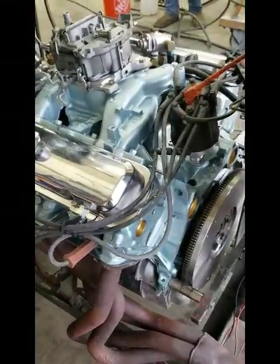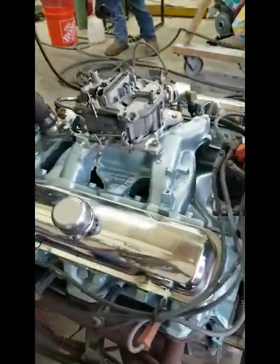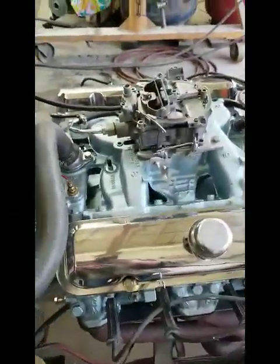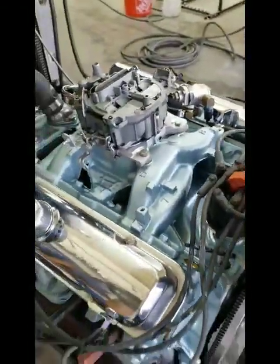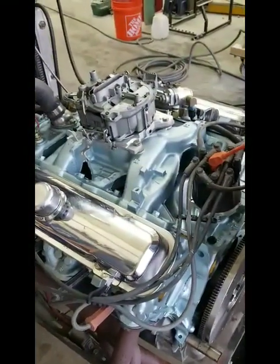We internally balance these engines now instead of externally like Pontiac did from the factory. So we're going to fire this thing up and let you guys hear it. It's not quite as radical as Jeff Simon's engine, but it doesn't sound bad for the little cam that's in it. But it's got 50 plus extra cubic inches too. Go ahead and start it up, Brandon.